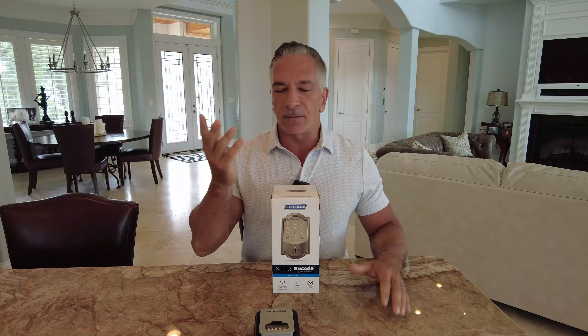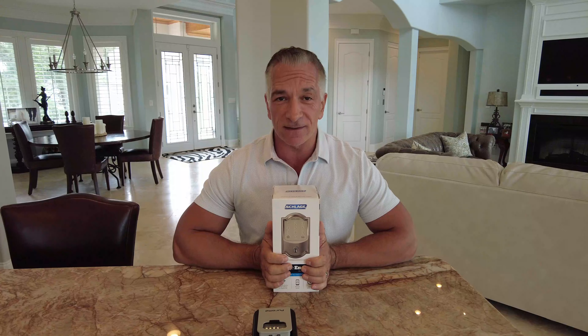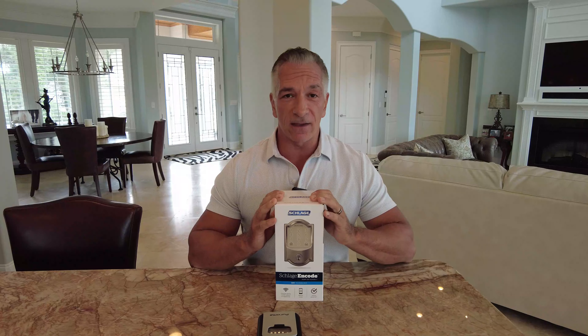The regular code locks are a lot less expensive — about $100 or so — and you can program up to several codes in them. They are okay for starters or if you cannot find one of the smarter ones, but a Wi-Fi connected smart lock is the one you want to go with.